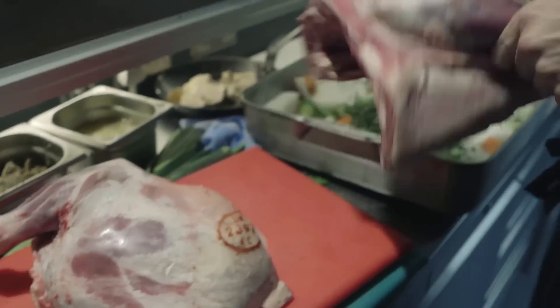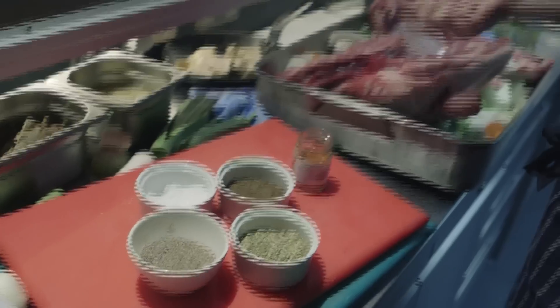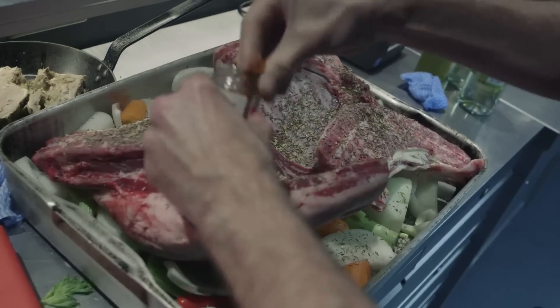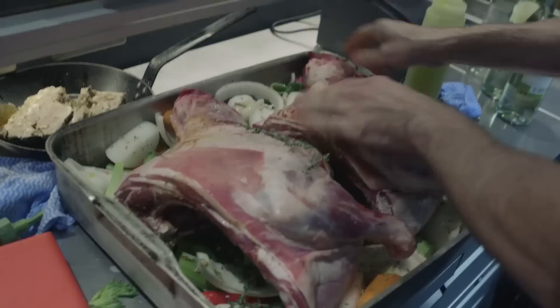So straighten the tray with the lamb, skin side down to start off with, and now we're going to season it. Start with the salt — don't be scared — crack pepper in there and the espelette, give it a nice bit of spice, give that a good oil. It's just a classic, really really tasty old-fashioned way of cooking lamb.